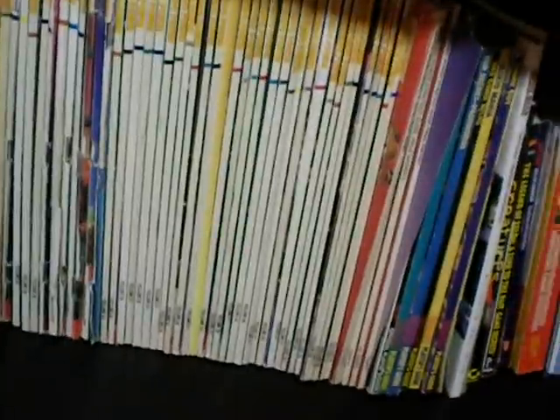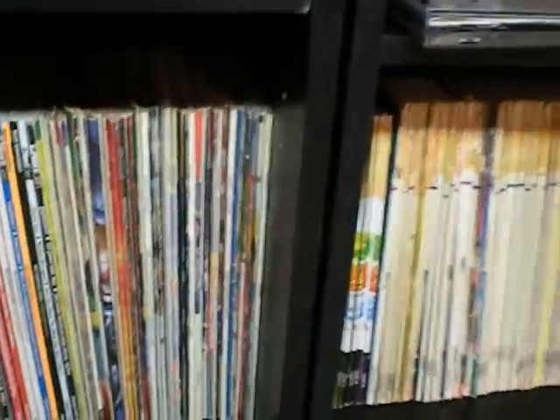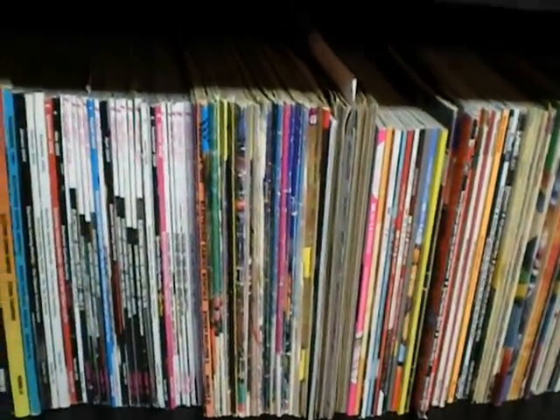I don't have the first one, but... actually, I might have the first one. I think I actually do. And then we've got some newer Nintendo Powers. Next Generation, Game Players Magazine, Electronic Gaming Monthly — and you can see those go all the way through there.